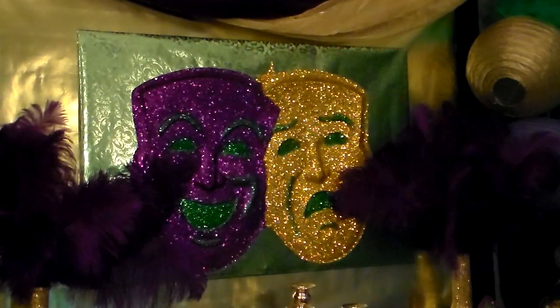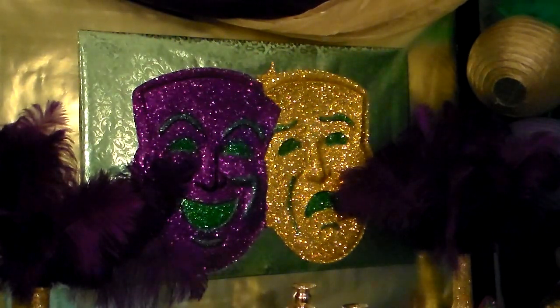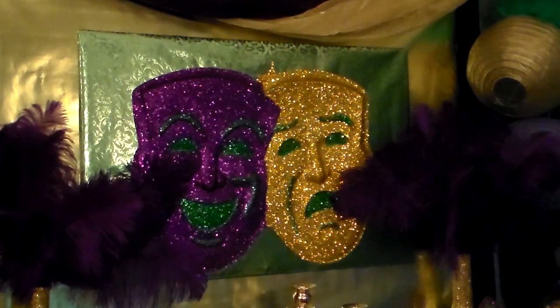To start, I found this mask wall decoration at a party supply store and I thought it needed a little more presence, so I placed it on foam core that was wrapped with gift wrap paper. I thought it needed even a little bit more, so I took a larger sheet of gift wrap paper and backed that to make a larger statement on the wall.